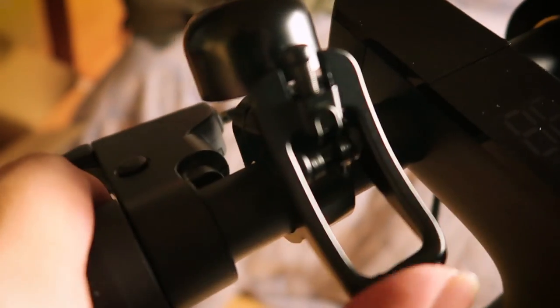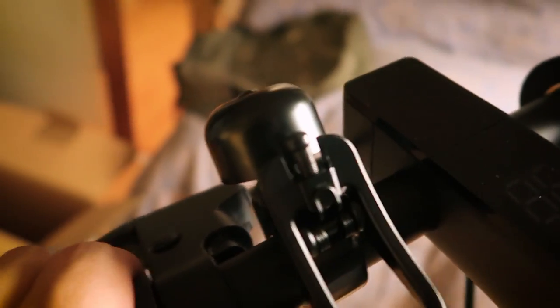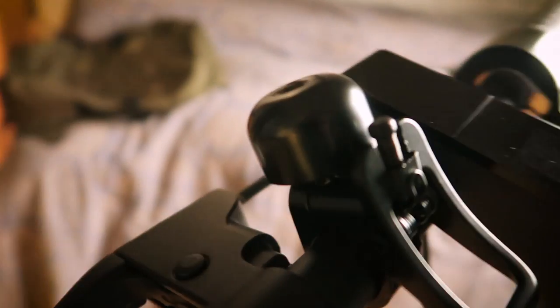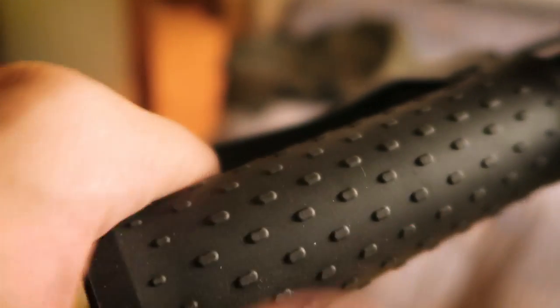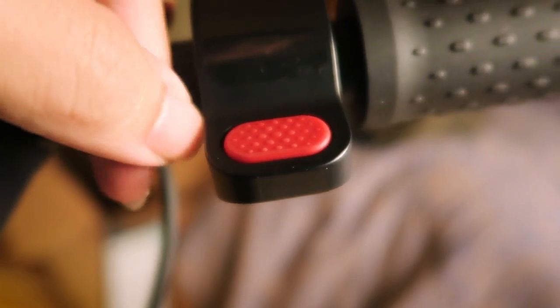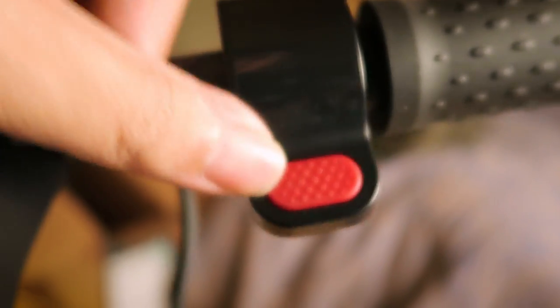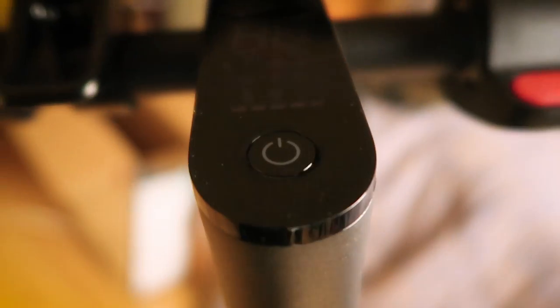Over here we've got a simple bell up front — it actually sounds really loud and is a great upgrade from the original M365. The rubber handles feel pretty much the same as the previous scooter. Then over here we've got the throttle button — this one's got it in red, which signifies it's the pro version. There was one more sticker I forgot to remove. And then of course we've got the control panel.